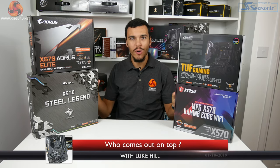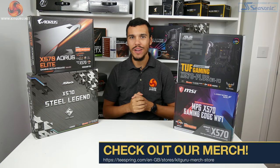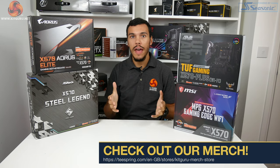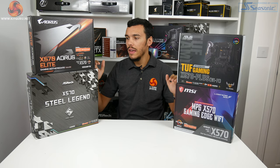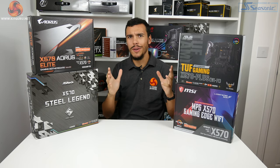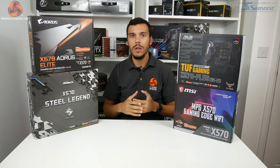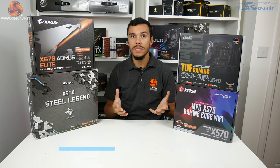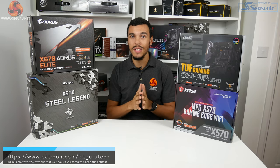What is up guys, this is Luke Hill for KitGuru and I'm here sandwiched between four X570 motherboards. Today we're going to be looking at X570 motherboard VRM temperature testing. We've picked four motherboards from the £210 price point and we're going to look at which one has the best VRM performance. Are there any that are better than the others? Are there any you should completely avoid? Let's have a look.